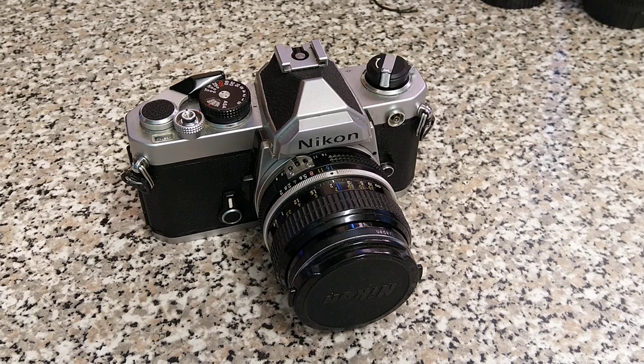Hello everybody and welcome back to another video. I'm surprised it's taken so long to actually have a look at this, but for those that don't know, this is a Nikon FM. This camera was introduced in 1977 and sort of marked the launch of what we would call the AI coupling system.